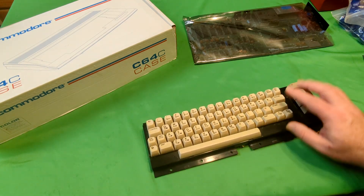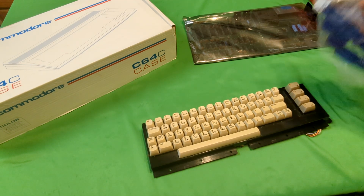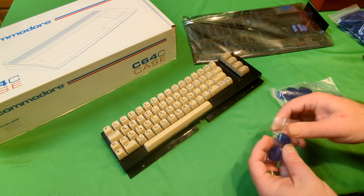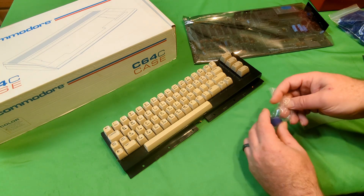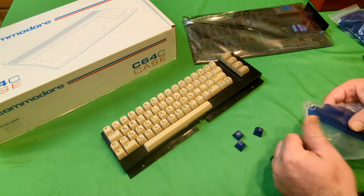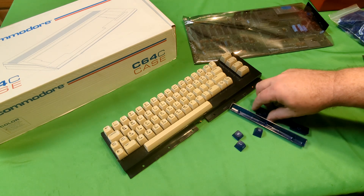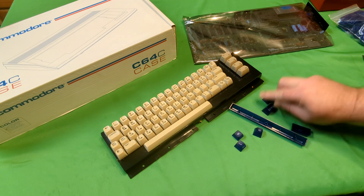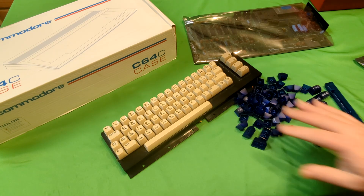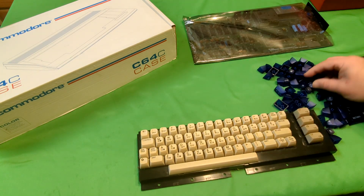The keyboard got here and it's all in one piece, so I can't really complain. The first thing we're going to do is take these keys off and put these Kickstarter keys on — or was it Indiegogo? I can't remember. I'll put a link down in the description. I think they're going to be selling these because they've got the first production run done and I think he's got some extra runs. Pretty nice so far. There are the new keys.